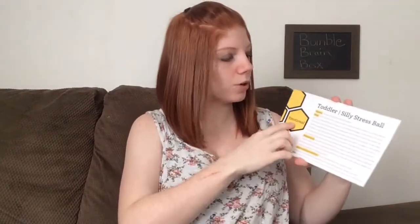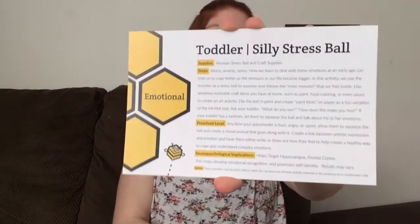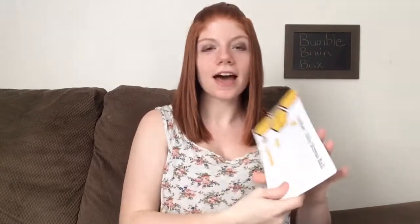This is the physical one — it says quill. The steps: you're going to trace letters and numbers into your baby's hand with the bottom of the quill softly to help promote early letter and number recognition. And it says you could even dip it in paint and draw with it. That's neat. The emotional one says silly stress ball. Worry, anxiety, stress — how we learn to deal with these emotions at an early age can train us to cope better as the stressors in our life become bigger. In this activity, we use the monster as a stress ball to squeeze and release the inner monster that we feel inside.